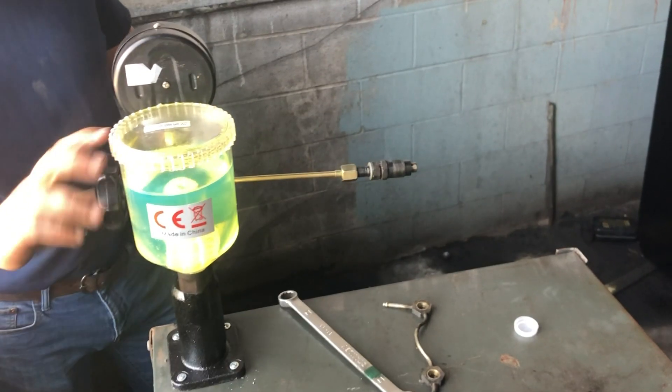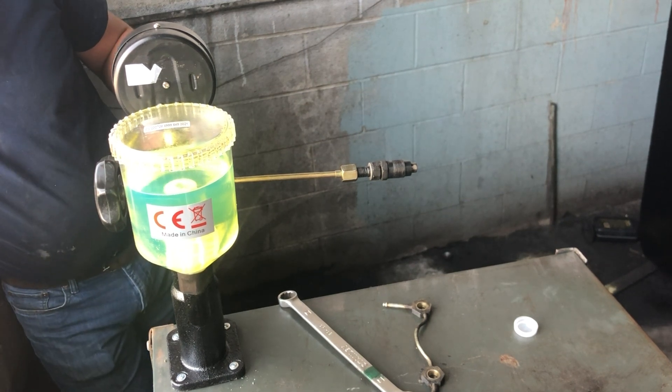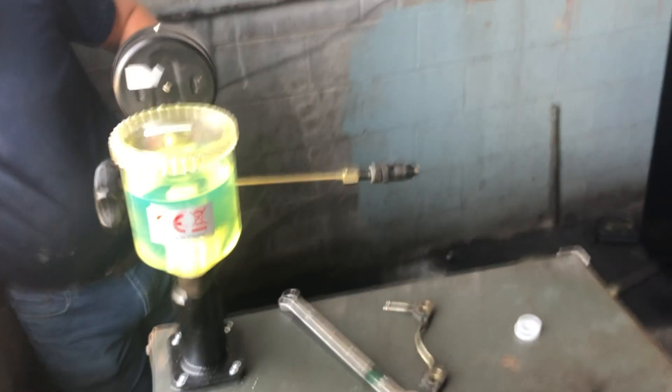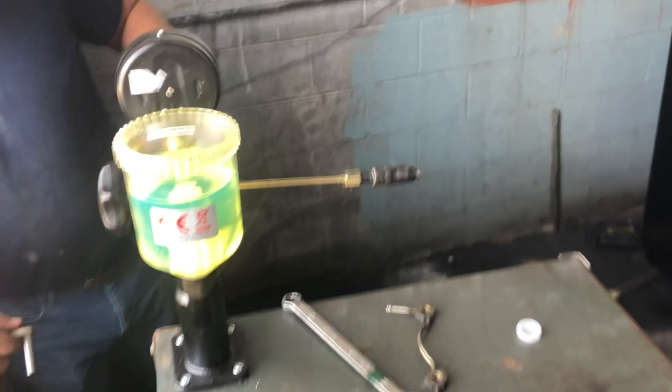That got us bled out and we've got plenty of fuel. You can see it's starting to leak there at the joint between the injector and that nut.